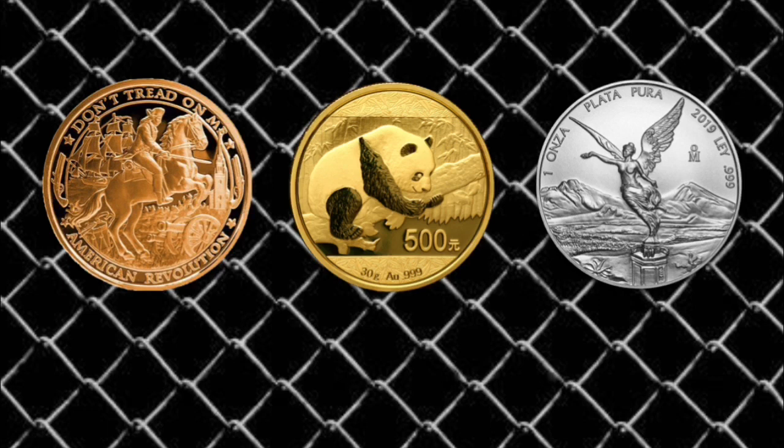First and foremost, when it comes to copper — as I've stated several times — I stack free copper. I do not convert my dollars into copper, I do not buy copper or spend money on copper. I pick up copper only when it's free: scrap copper, those 95% copper pennies — those are what I go after, and they do not cost me any money.